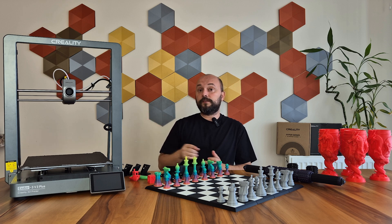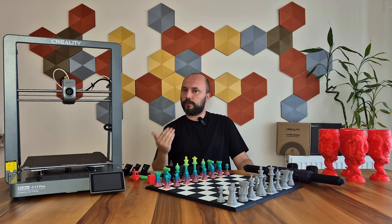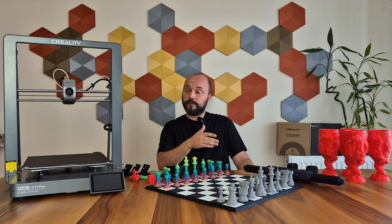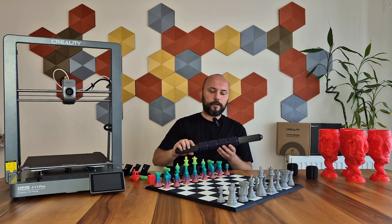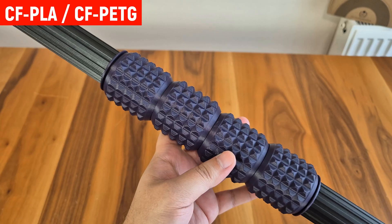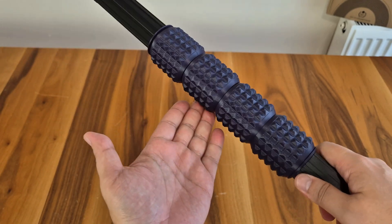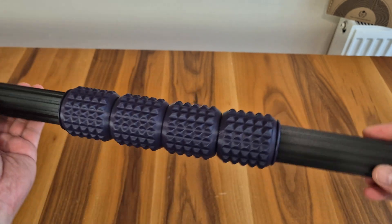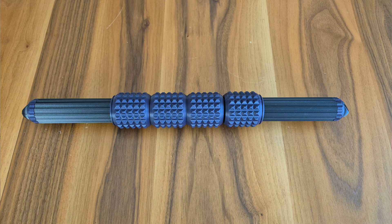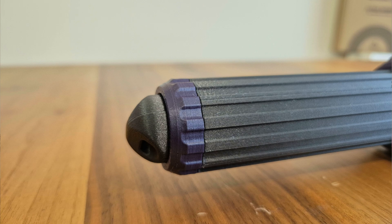This new unicorn nozzle is very suitable for carbon fiber reinforced filaments. Thanks to the titanium barrel at the top, clogging issues are minimized, while the steel tip is highly resistant to wear. So you can use carbon fiber reinforced materials that you cannot use with brass nozzles. I made this massage tool with carbon fiber reinforced PLA and PETG materials. The model consists of 22 parts — the ones in black are carbon fiber PETG, and the ones in purple are carbon fiber PLA. The surface quality of all the printings is honestly very good; I can say that all 22 parts came out nearly perfect.